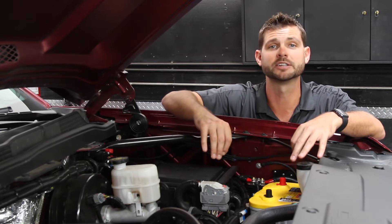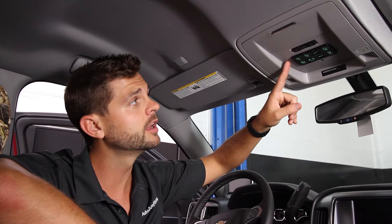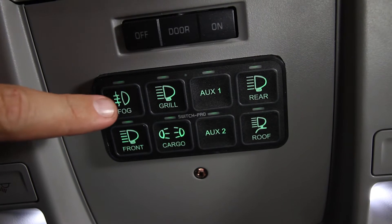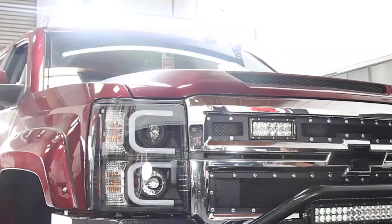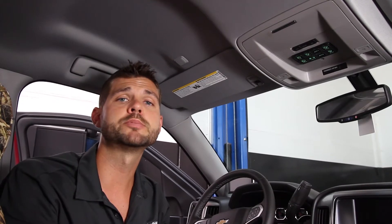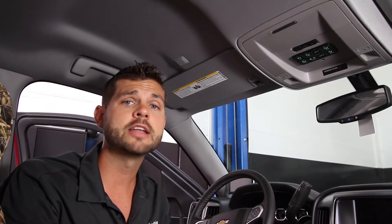Now let's hop inside and I'll show you some of the bells and whistles. Here's where we've installed the panel for our Switch Pros 8100. As you can see, it's got eight different buttons and each one is programmable — so you can set it to either on/off, flash, or strobe if you want to throw a disco party. There's built-in low voltage disconnect to protect your battery from getting fully drained, and you can power this with either battery or switched ignition.